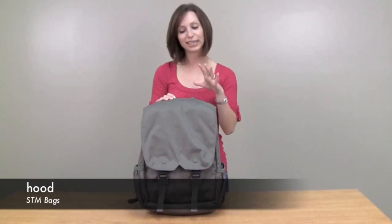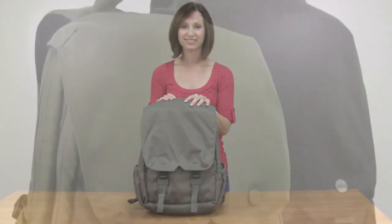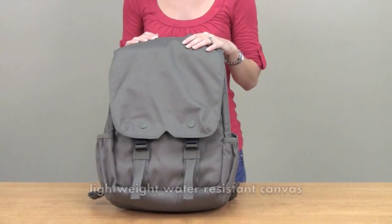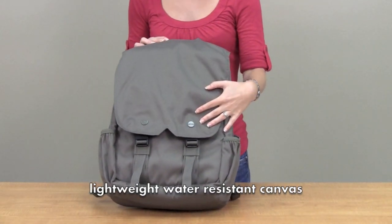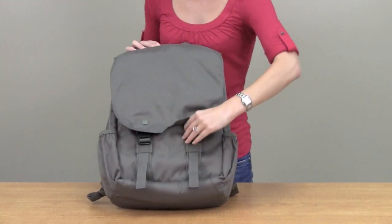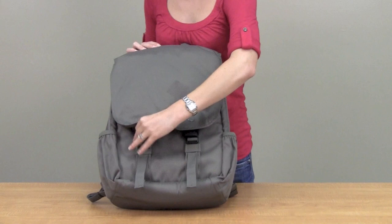Hi, I'm Brooke with STN and I'd like to introduce you to the Hood. The Hood is made out of a water resistant canvas material. We'll start here in the front — there are two buckles in the front for extra security.